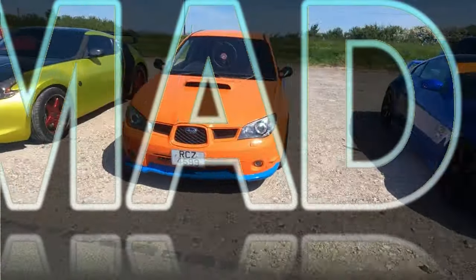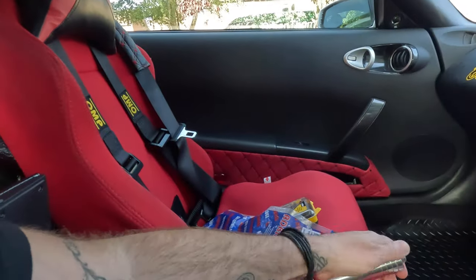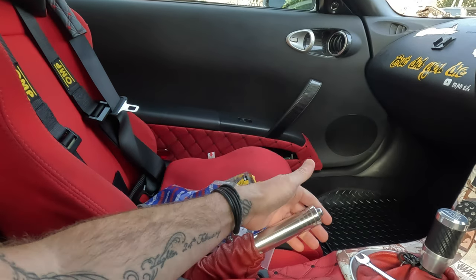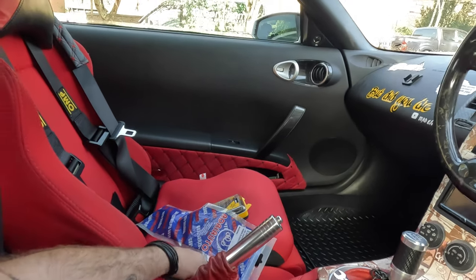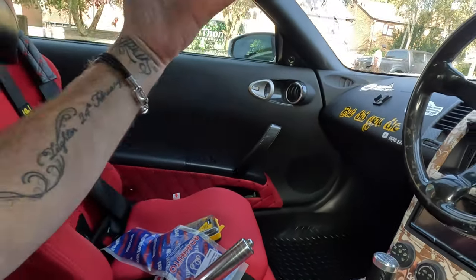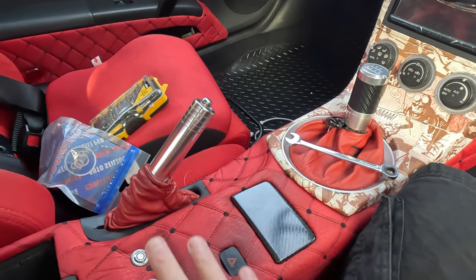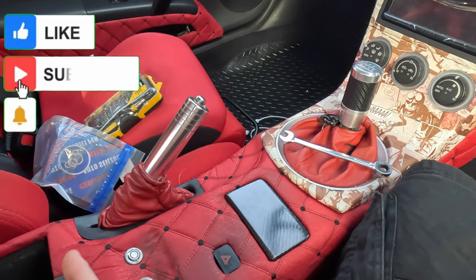Today we're going to be looking at one of the common faults on the 350z, which is a stretched handbrake cable. So I've been having this since I've owned the car — I used to only have to pull up a couple of clicks and the handbrake was on full, but slowly but surely I've had to go higher and higher. This is a DE-engined car; I can't imagine it's very different on the HR, but obviously some bits of the interior are different.